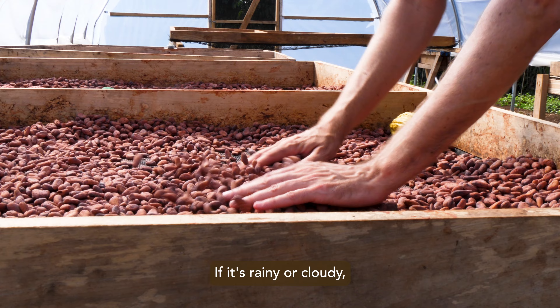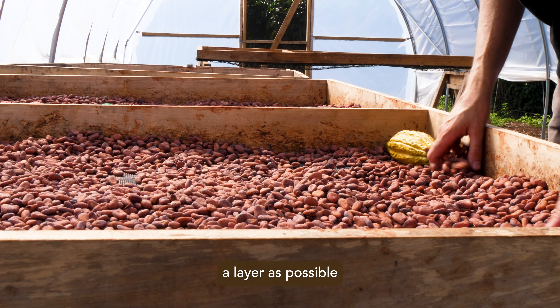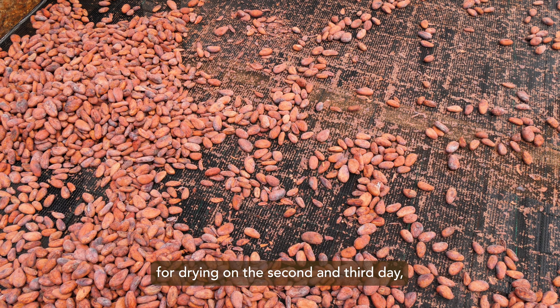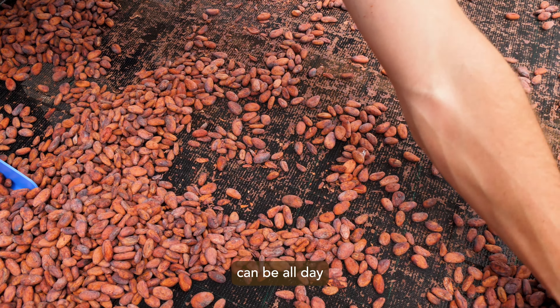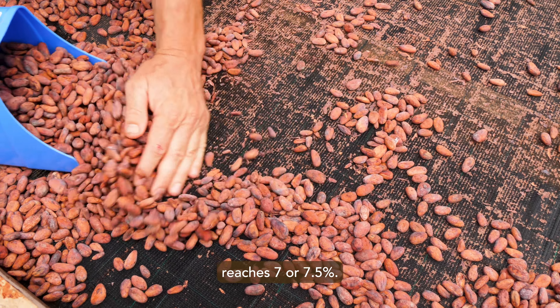If it's rainy or cloudy, it will be necessary to spread the beans out in as thin a layer as possible and leave them exposed all day. Continue the gradual exposure for drying on the second and third day.